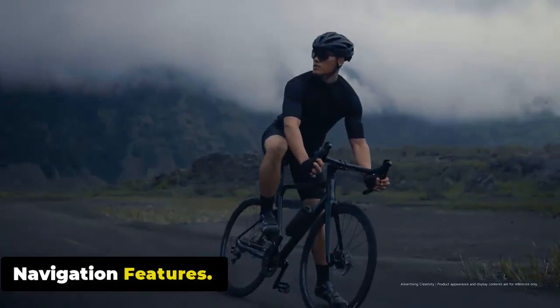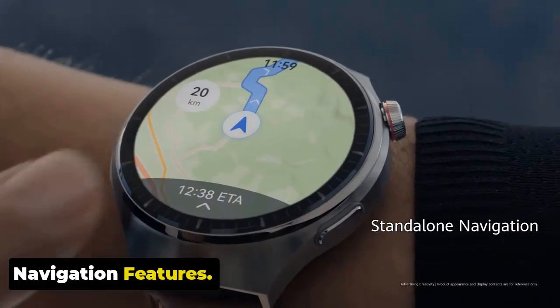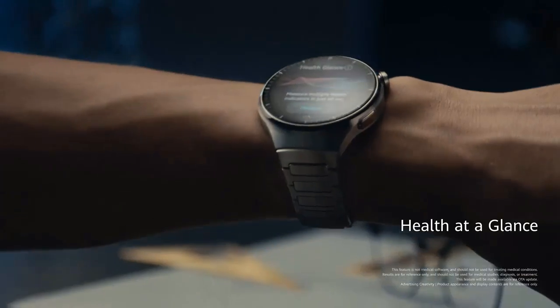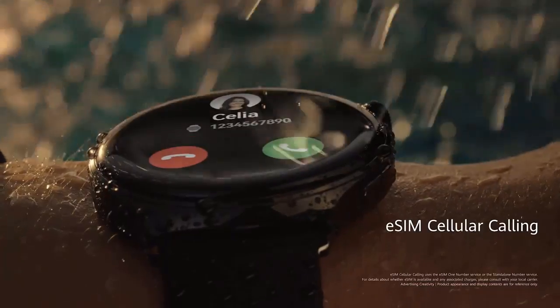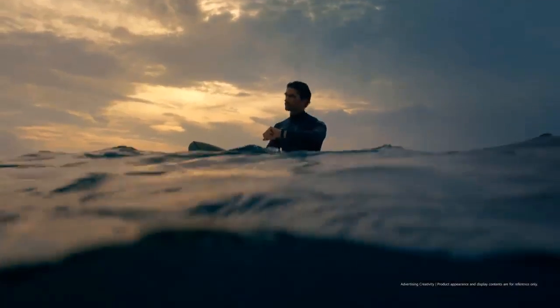No phone? No problem. Get real-time location and route information with just a glance on your wrist when walking or on a bike. The smartwatch is equipped with GPS functionality, allowing you to track your location and navigate during outdoor adventures — particularly useful for hiking, trekking, or exploring unfamiliar areas.